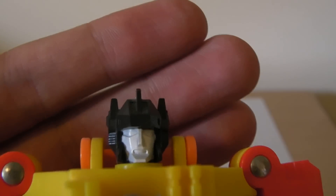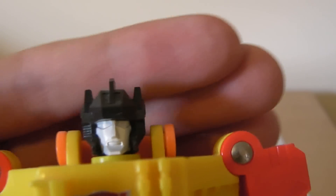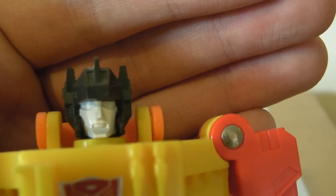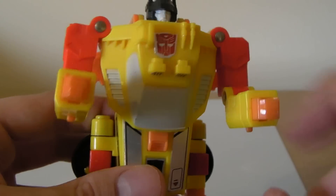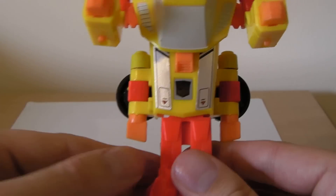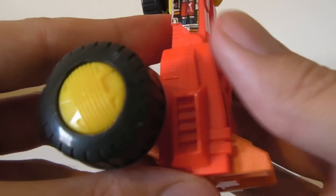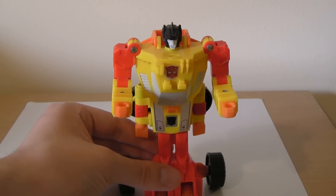Close look at the robot mode — awesome head sculpt. He's got the whole helmet thing going on. He's got a face, nose, mouth. This whole top cabin section becomes a great chest piece. The antenna signal is now of course in the front. And all these vents and details from his vehicle mode translate well into robot mode as well. A little detail on the legs, and see how these vents kind of carry over — it's a nice look for him.